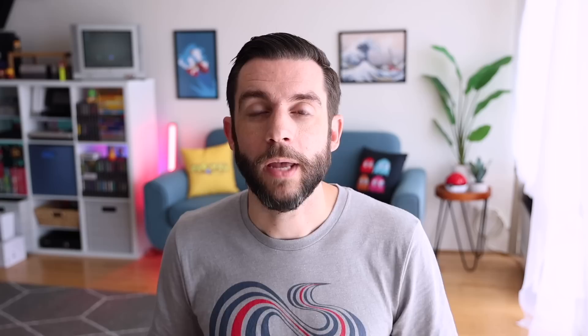To their benefit, KeepRetro wrote back and said they will change their policy. The new policy — and this is on their website now — is that if you have a defective part, like the screen falling out, they'll send you a new screen. If something is completely wrong, like it's broken, they will send you a new console or give you a full refund if you request it. Personally, I'm happy with the solution.